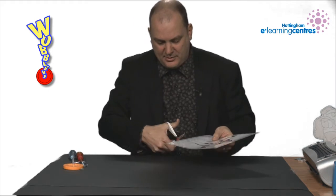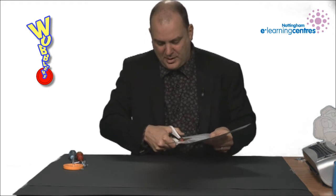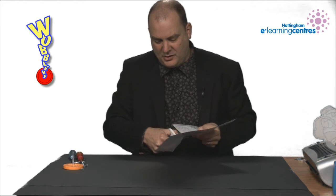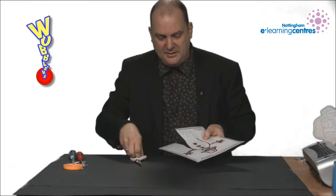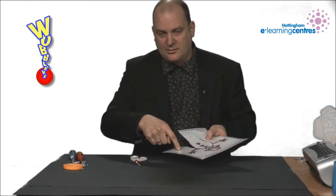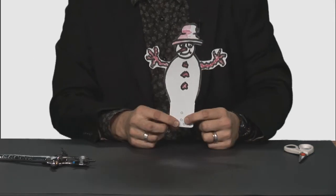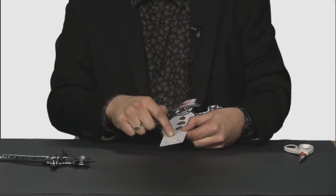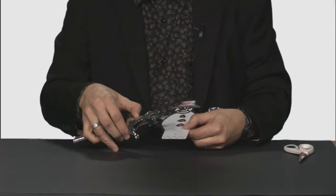The next stage is to cut out your wobbler, and here you want to take away as much material as possible because anything you leave will be extra weight. Once it's cut out it should stand up quite easily when you hold the base, and then you want to cut out the holes at the bottom using a hole punch.